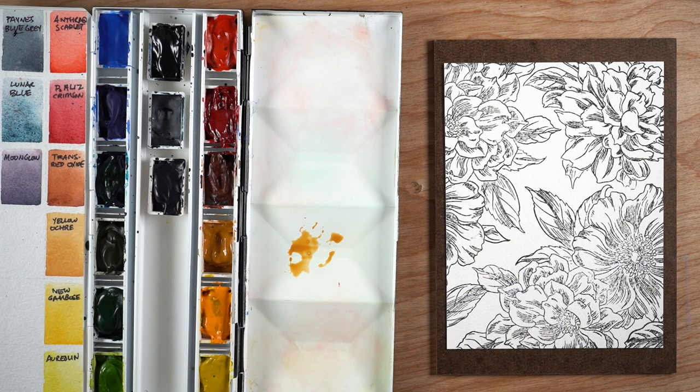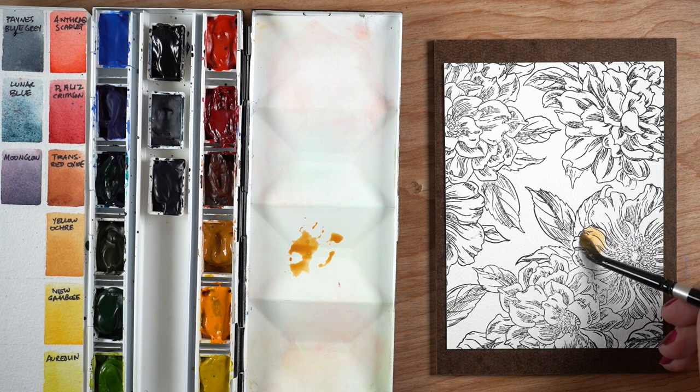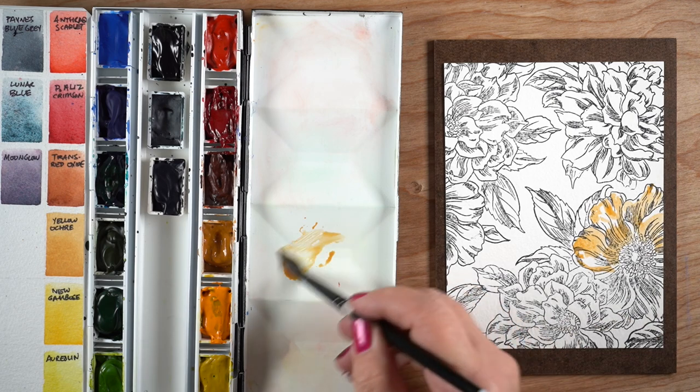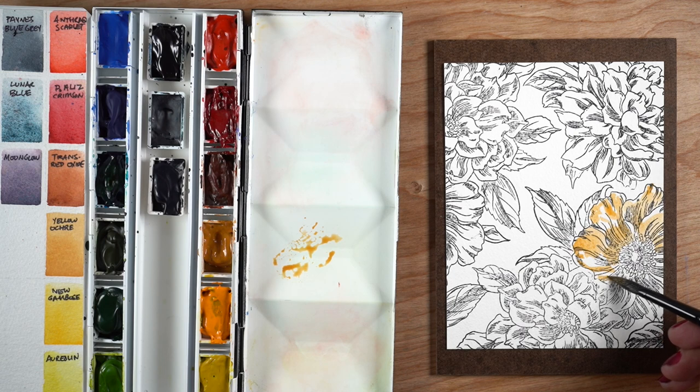I took my Arches cold press watercolor paper and filled it with the different stamps so that I had a pleasing arrangement. The new palette is my island palette, intended for me to limit my colors. I talked about that and showed swatches in a recent video, which I'll link in the description.